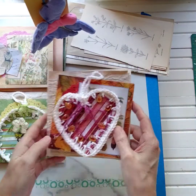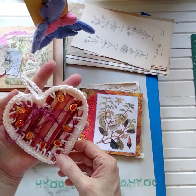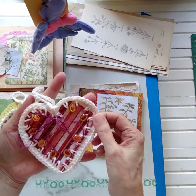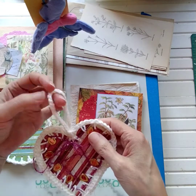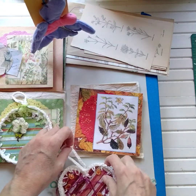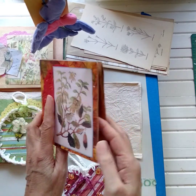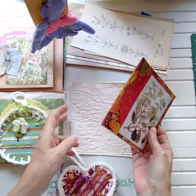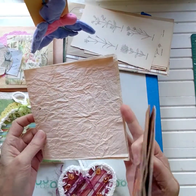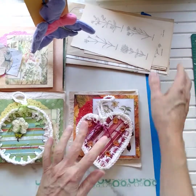Kit number four features a beautiful red heart with lovely crochet trim. The hearts have a little holder so you can do whatever you want with them. The journal cover for this one has a beautiful fall theme with beautiful color paper. It also includes a handmade paper piece.